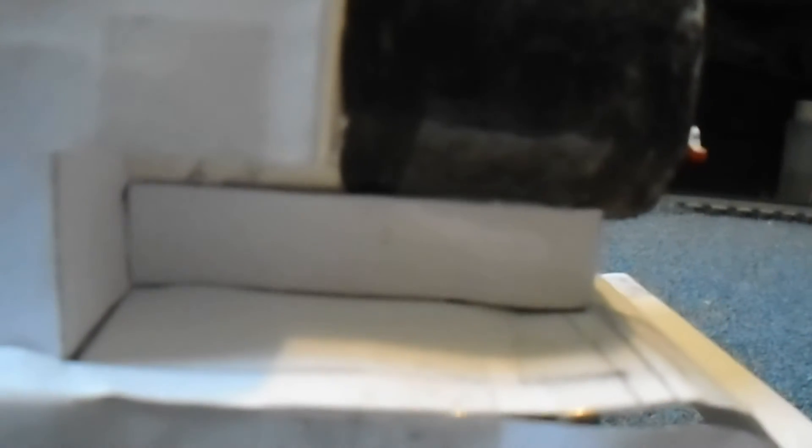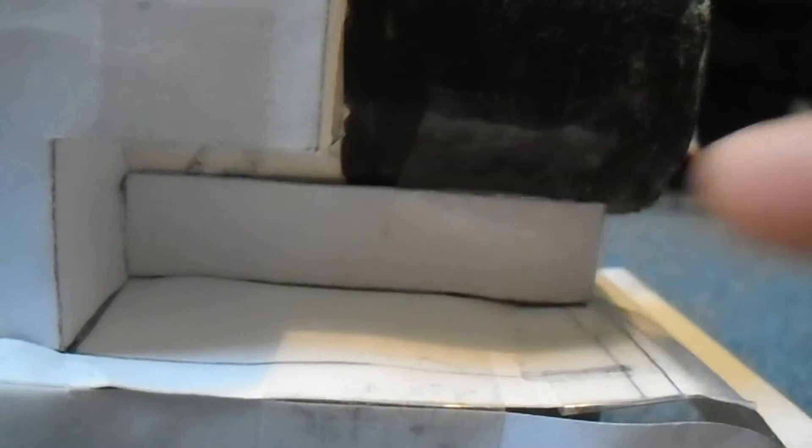Or it could be that the little base for the smoke box is a little too long. I think it might be that this is a bit too long, so what I might do is cut it back a little on the styrene model.